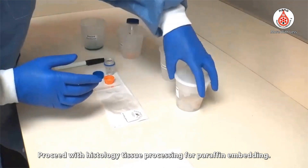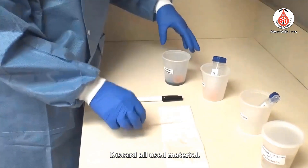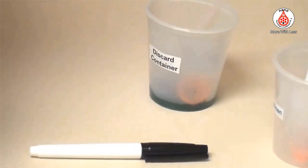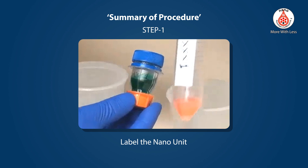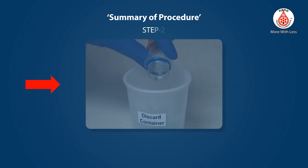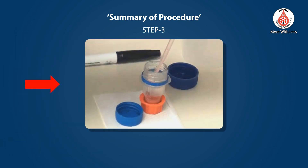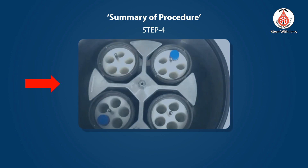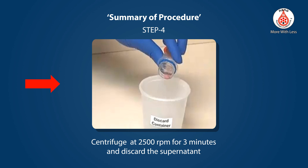Proceed with histology tissue processing for paraffin embedding and discard all used material. Summary procedure: Step 1 — Label the nano unit. Step 2 — Discard the transport fluid in the nano unit. Step 3 — Add concentrated specimen to the nano unit. Step 4 — Centrifuge at 2500 rpm for 3 minutes and discard the supernatant.